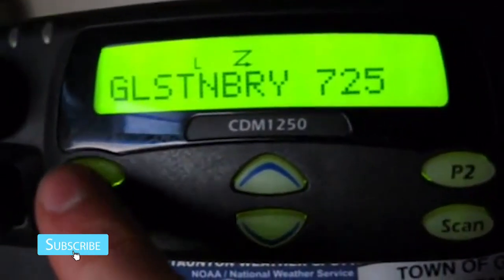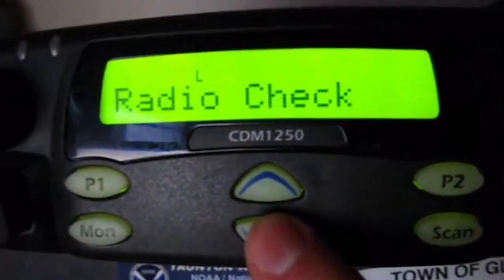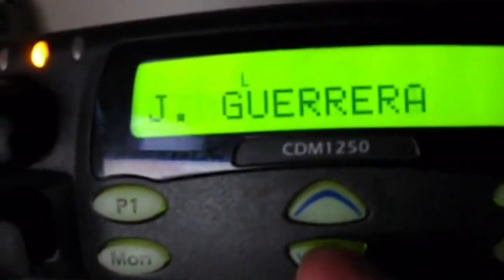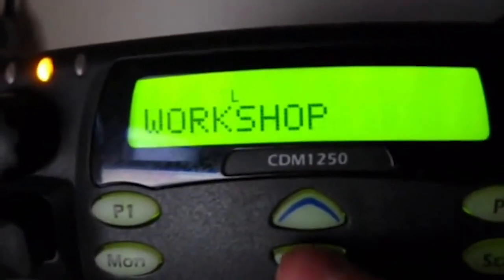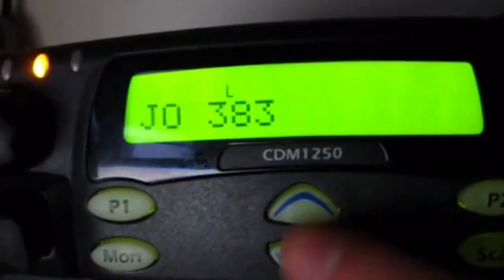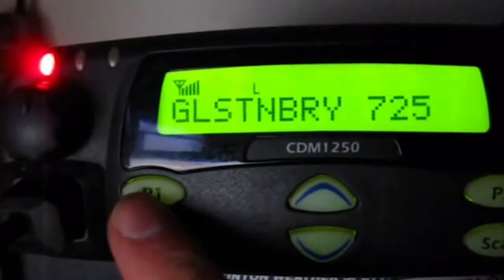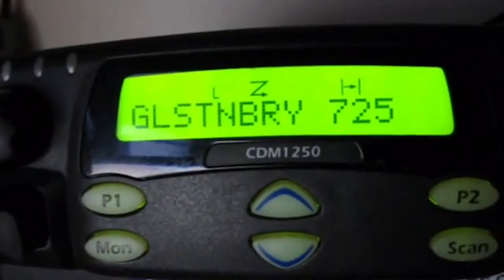You push this programmable button once and you can do selective call, call alert, radio check — we'll do radio check. We'll select this, hit select, scroll down to find my radio here. There's too many — here, my MT-2000, hit the key button, fill up my repeater ID. I don't think it's on. Okay, so that's how you would check a radio.